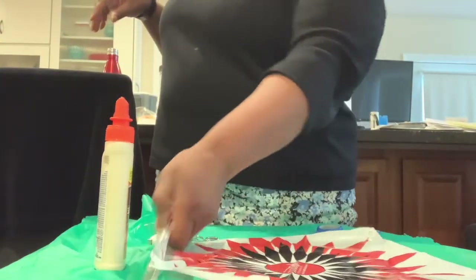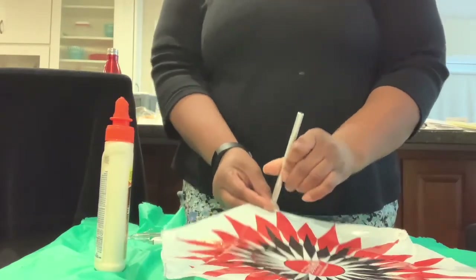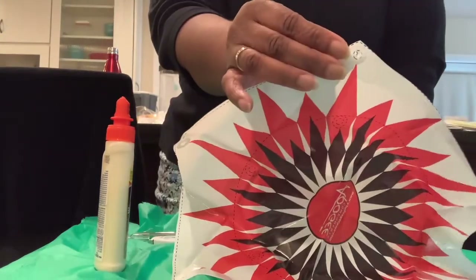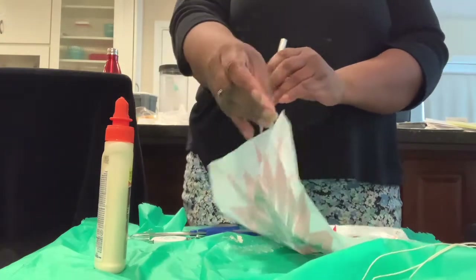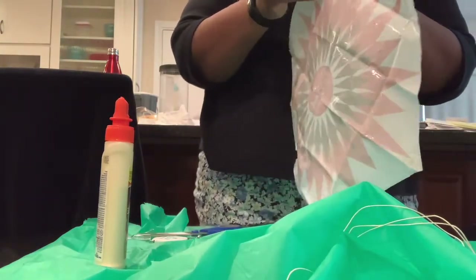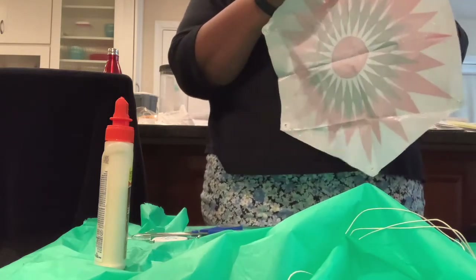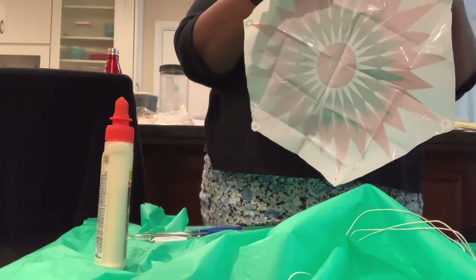After the reinforcements are on, I'm going to use my X-Acto knife to put a hole in the center of each reinforcement sticker. That's what the string — the shroud line — is going to go through. I go around through all six holes.